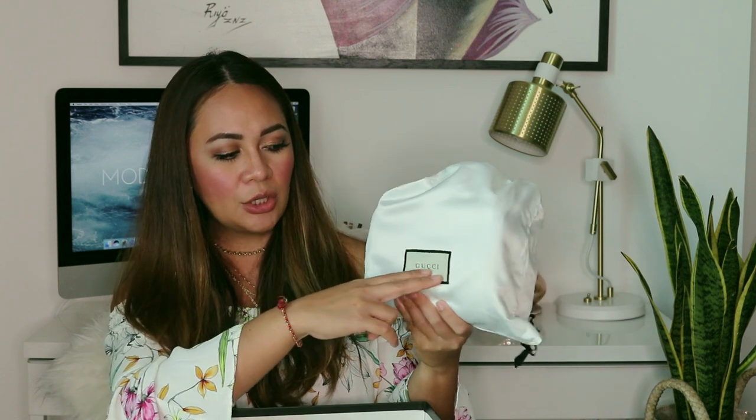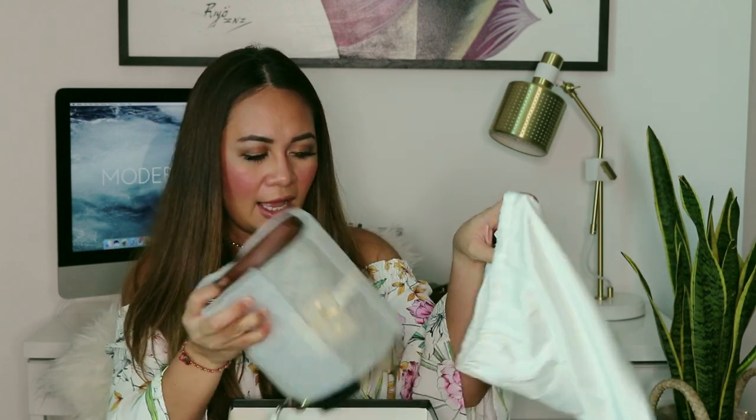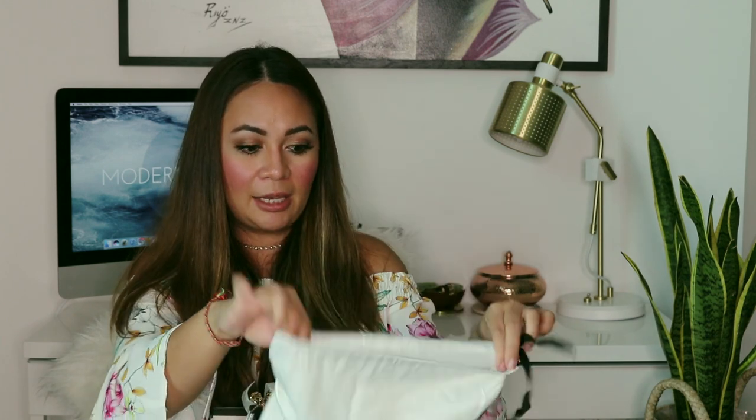That was the turning point where I thought, yes, I'm going to buy this in Italy and I'm going to buy this here in Florence. It comes in the Gucci dust bag, which is a satiny, silky fabric with the Gucci logo on it. Inside, it also has the Gucci labeling.